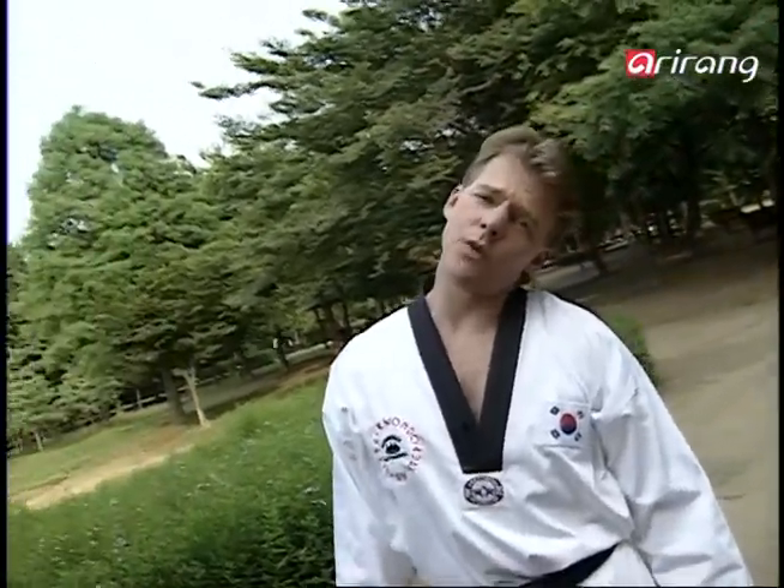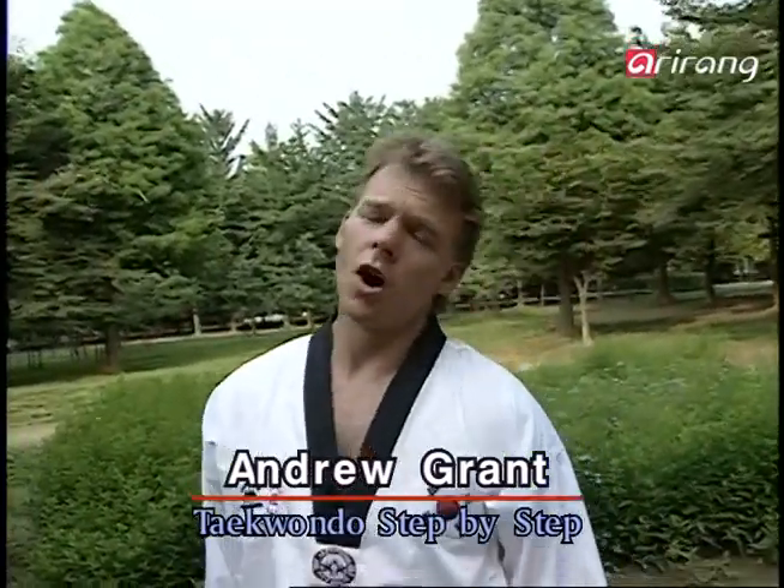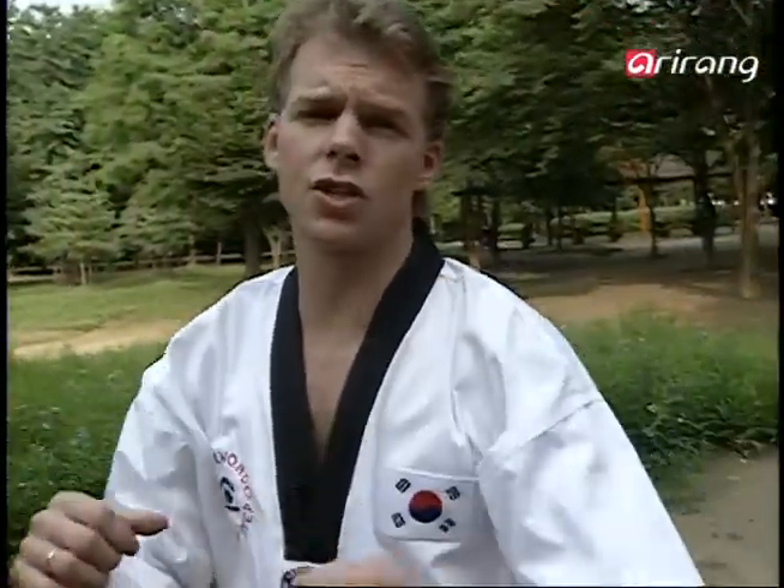Hi everyone and welcome back to Taekwondo Step by Step. What is it we're doing here? Obviously, we're stretching. Remember, always before we start working out, we need to stretch.